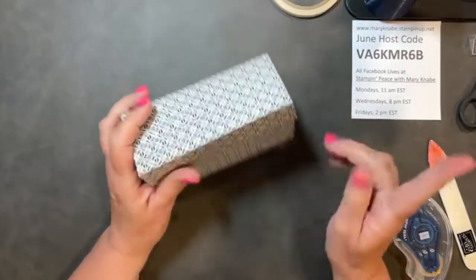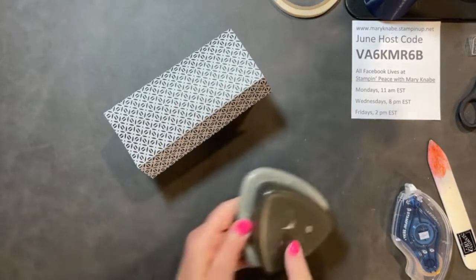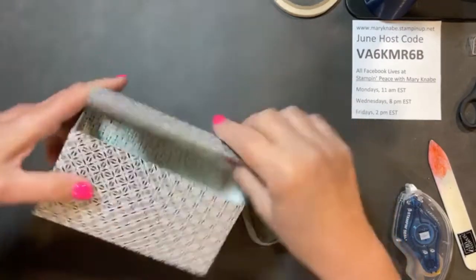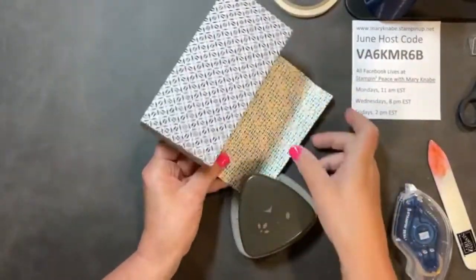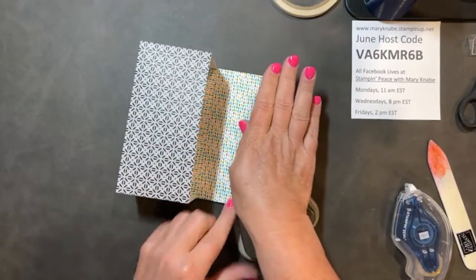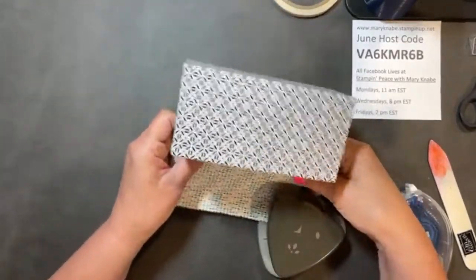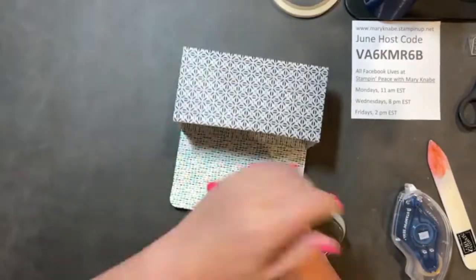And there's my box. Now, a couple things you can do. We have our Trio Punch with that corner rounder — I'm going to round the corners of my flaps. You could do this before you actually put the box together, but it works just fine if you decide to do it later, because we have not adhered the lid and we have plenty of room to put it into the punch.